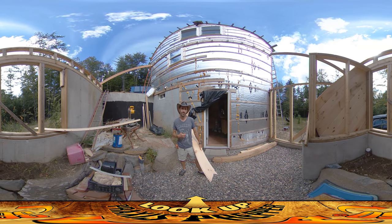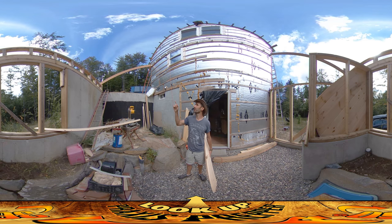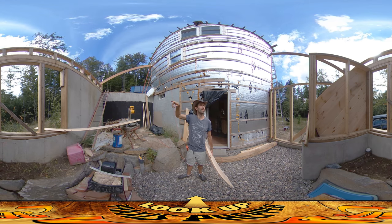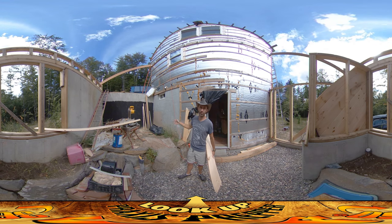Hey everybody, this is Praxis and today I'm on site working on this greenhouse. I am going back and forth between the two of them but really focusing on getting everything ready to put up the rafters. You can see a couple of rafters on either end we put up yesterday, so you can get a feel for the sense of space.